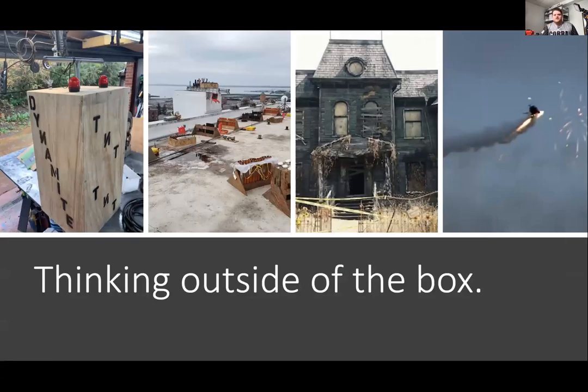Many of you have probably used our system for something completely different than it was designed for. In the image on the far left, there's a dynamite TNT plunger box. By using the dead man control, you can use the two SMPTE wires to control and allow current to flow through — once that plunger is pushed down, it can start either a script or a step event. There's also controlling things like solenoids, confetti cannons, and haunted house effects. There's even an image of a customer using a module on a helicopter for a promotion.